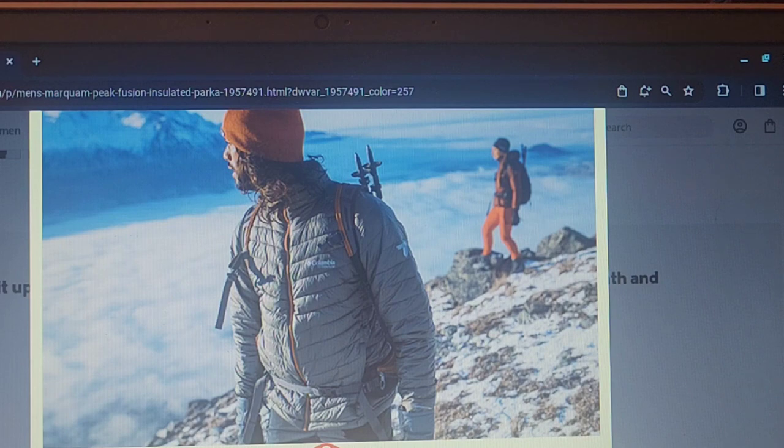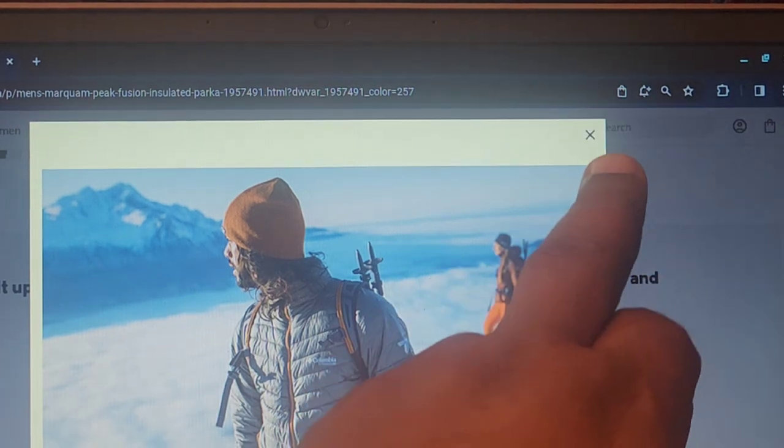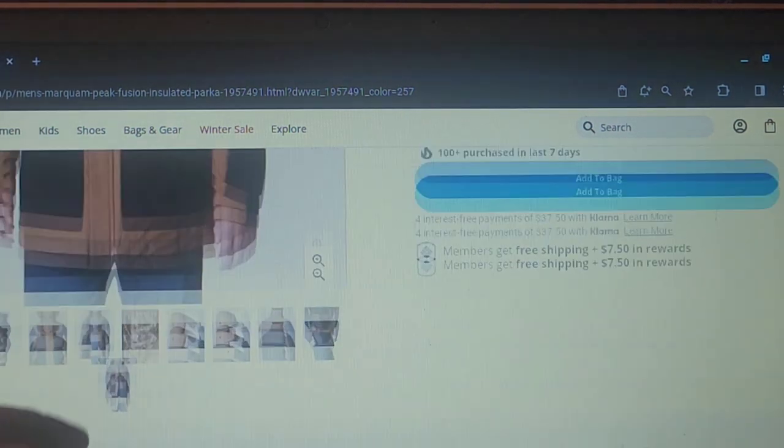Therminator — lightweight synthetic insulation combines the look and feel of down with the resilience of synthetic insulation to deliver more warmth and less weight. So the coat is actually lighter. It doesn't have the heavy animal fur or down — it's all synthetic, it's lighter, but it'll keep you warmer. I think this is a game changer for everybody that wants to do winter sports. They're out there in the cold and they don't want to be bogged down. It's lightweight — you can fold it up, put it in your bag, and it's going to keep you warm. It reflects your own body heat.